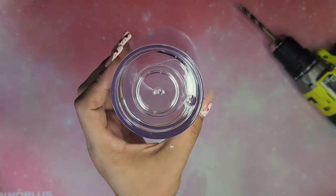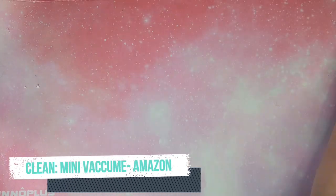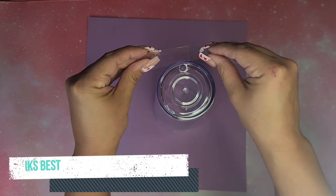Once I have that cut nice and clean, I'm gonna go ahead and start cleaning off my surface. I have this mini vacuum that I got from Amazon — I can link it below — but that is not sponsored, I just really like this little vacuum.